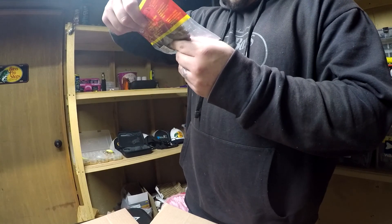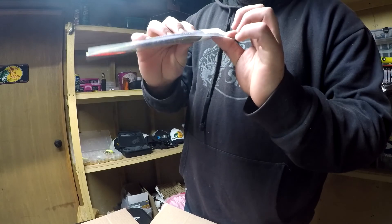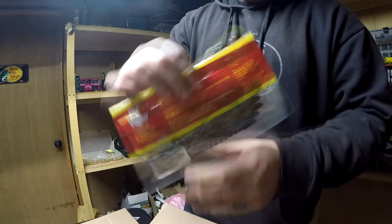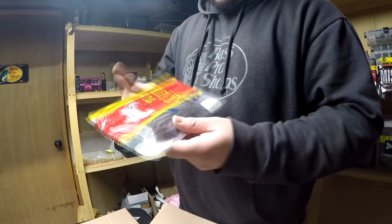Then I picked up some Big Bite Bait sugar cane worm in the easy money color. It's got like this big paddle at the end of it. I'm gonna try this out as a bed bait — see how it works with that big bulky profile and that big tail. Got two packages of those.